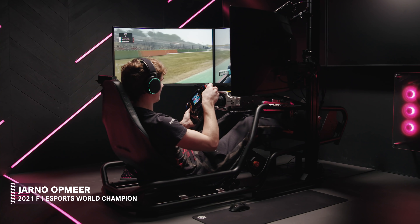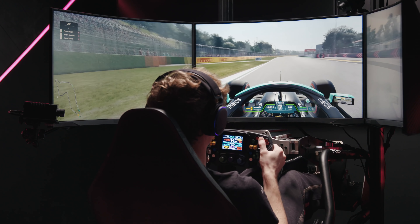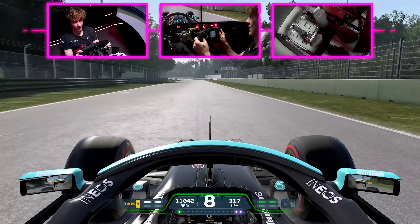Welcome everyone for a track guide around Imola. Coming out of the final corner, it's very important to have a good exit as you open the DRS on the very long straight from the start of your lap to Turn 1. A good exit here is important for maximum time gain.